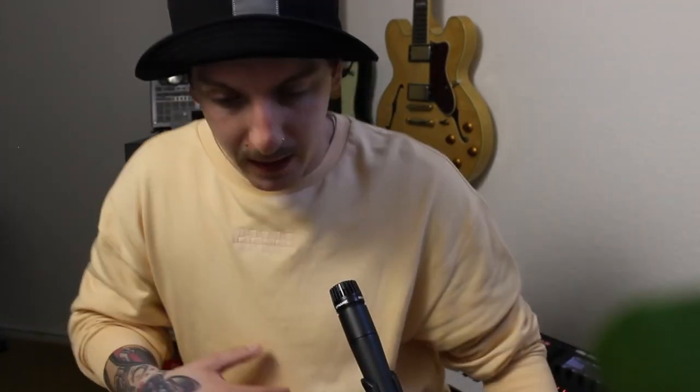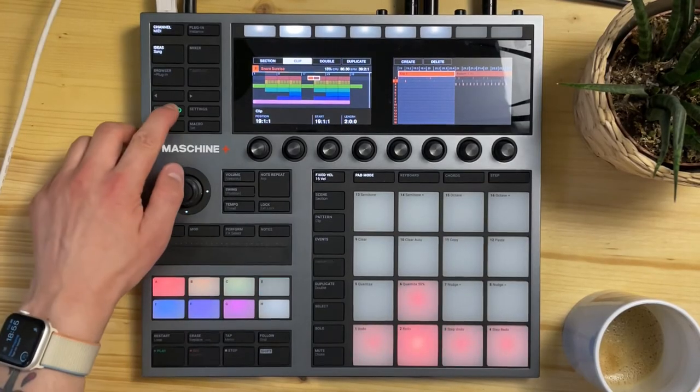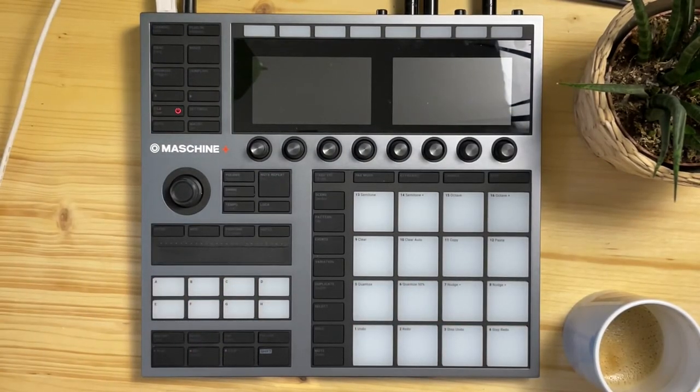From here I usually take it to my computer to add plugins, make it more warbly, add master compression, and so on. I have a custom workflow for that and haven't fully figured out how to do it in Maschine Plus yet, but I'm doing about 85% of everything in Maschine Plus at this point. So let's switch this off, save it of course, and take the SD card and slide it into my MacBook to keep working. It's not super interesting from here on, so I'll just show you the final result.